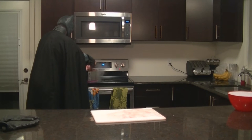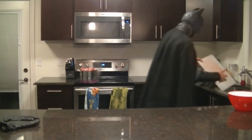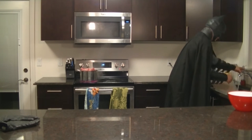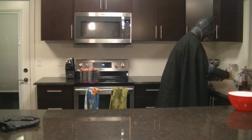Before you handle the next ingredient, you're going to want to wash your hands again. There's lots of soap.